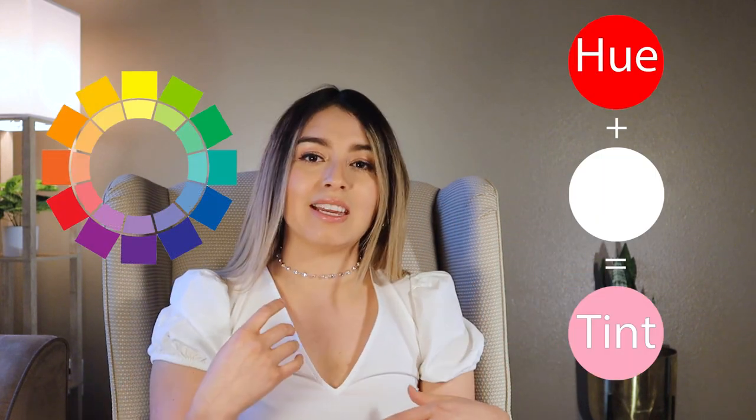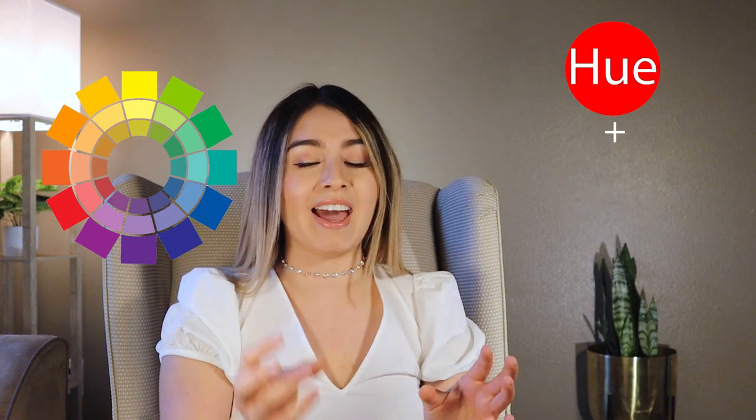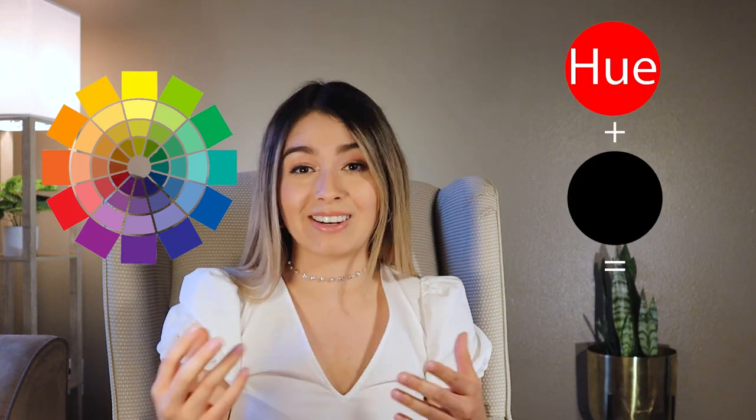To fill in the color wheel, we add white, black, or gray to the hues. If I grab a hue and add white to it, this creates a tint. If I grab a hue and add gray, I get a tone. And if I grab a hue and add black, I get a shade.